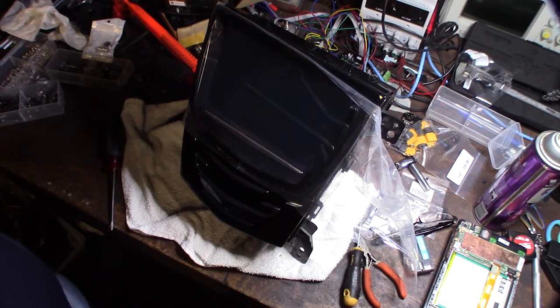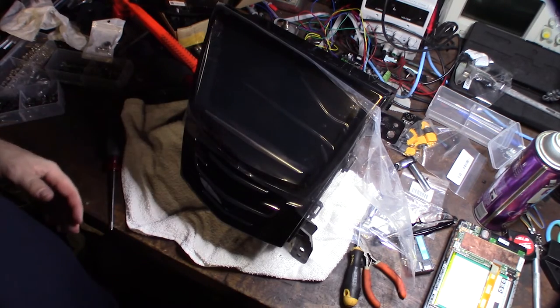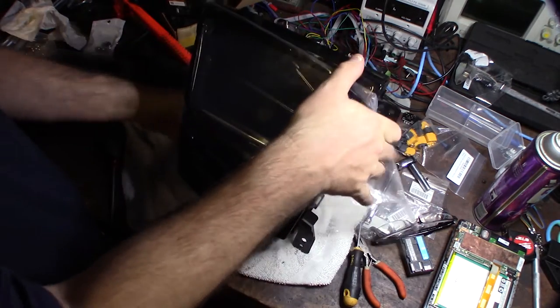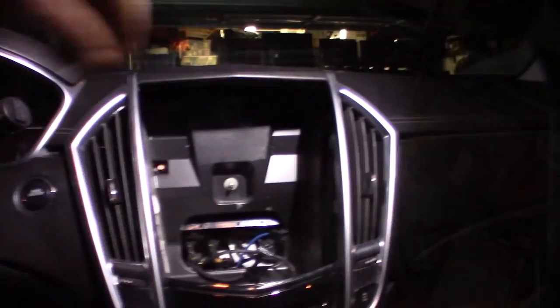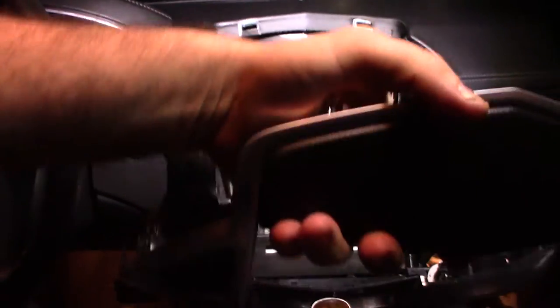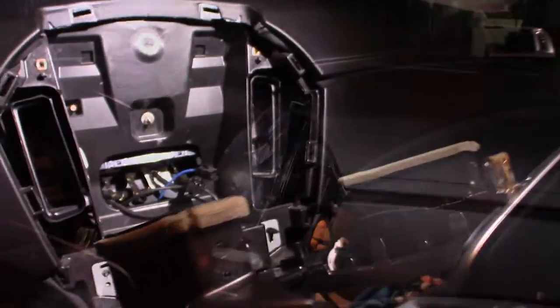The unit is all put back together. My wife was driving the car without the radio in because I was a day late finishing — the car will drive without it, but you can't control the air conditioning since that's all controlled through this unit. I'm putting it back in as soon as she gets home. Before I put this back together in the dash, let's see if it actually works.